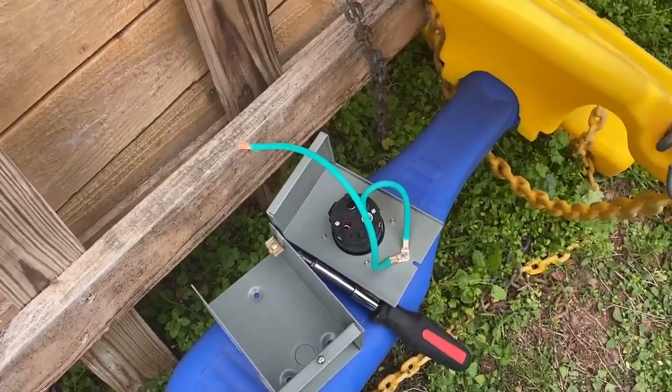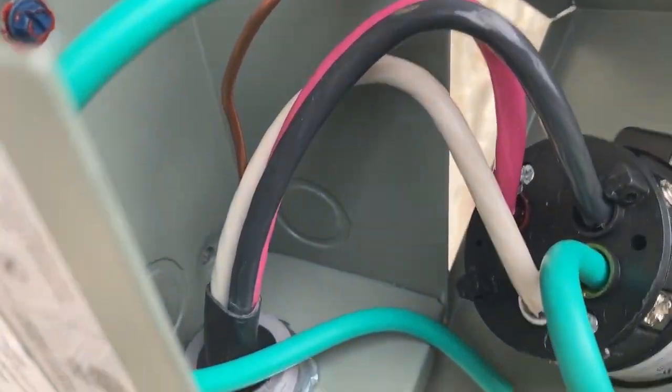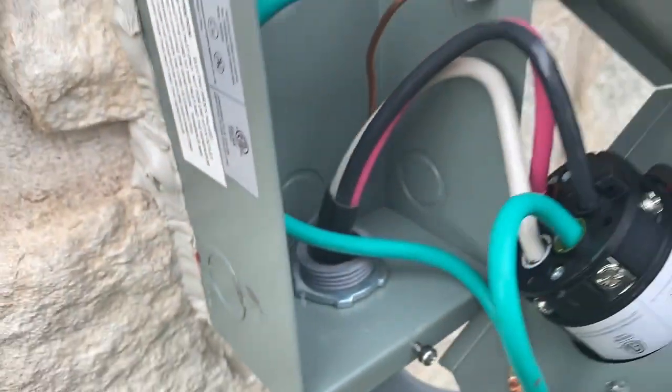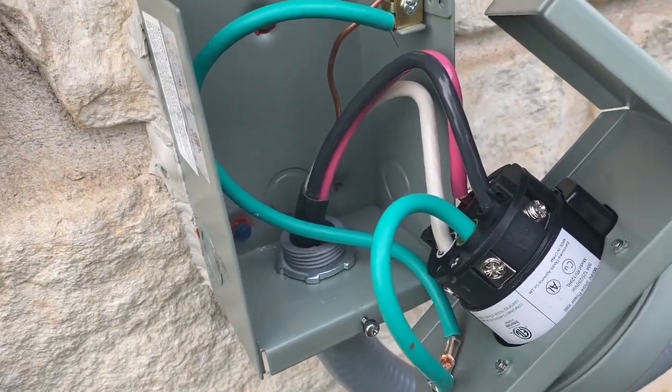Let's go ahead and get it wired up and I will show you closer. Here we are with it all hooked up — all the wires going to where they need to go. Red to red, black to black, green to green, white to white, and ground to ground. So this just goes back on and seals down, and that will be that.